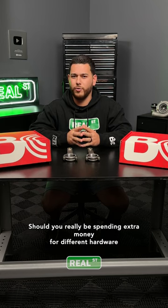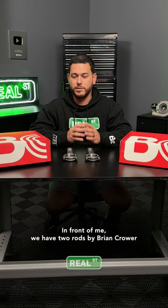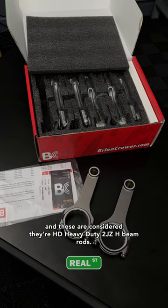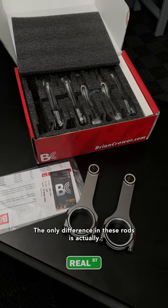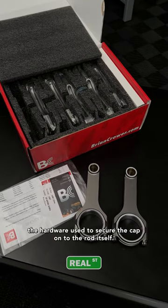Should you really be spending extra money for different hardware on your connecting rods or other components? In front of me we have two rods by Brian Crower — these are their HD heavy-duty 2JZ H-beam rods. The only difference in these rods is actually the hardware used to secure the cap onto the rod itself.